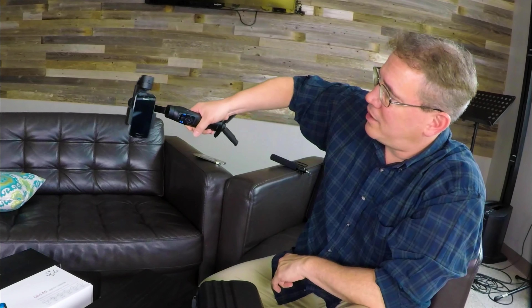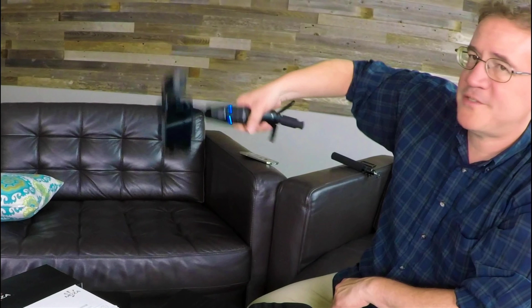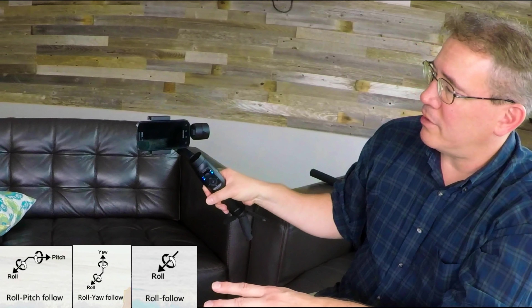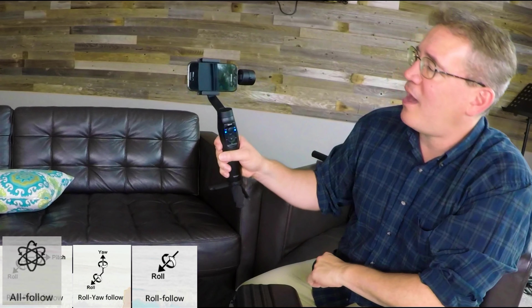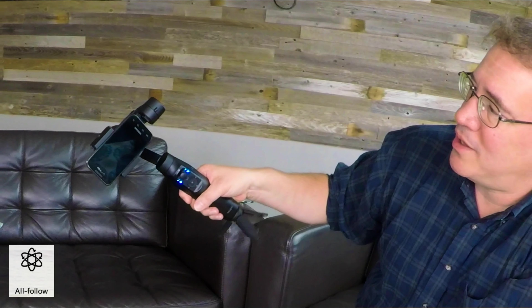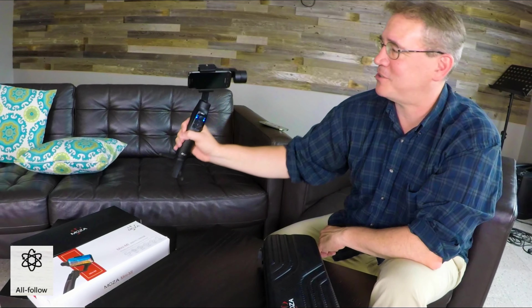Let's say I want to do a roll. Right now if I go roll, it goes to vertical mode, which is fine if you need vertical. But what if I didn't want it to do that? What if I wanted to control the pitch to look up and down, do the yaw, and do the roll? To do that, I'm going to hit this left button and hold it down for two seconds — one, two — it blinks. And now I can control my roll. With this all follow mode, I can take shots that are exceptionally tubular.